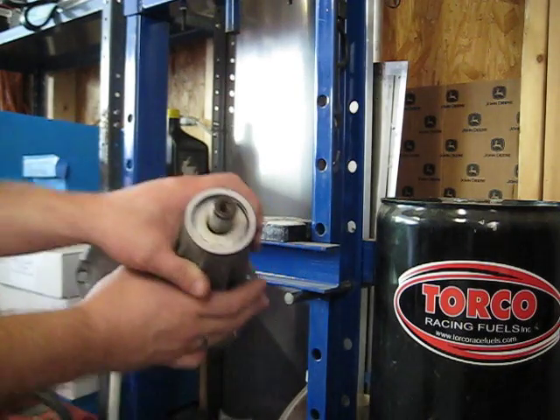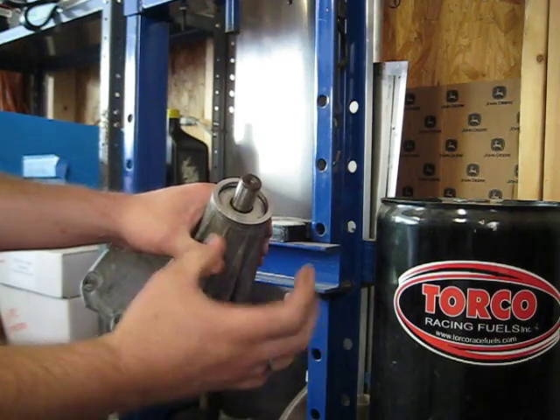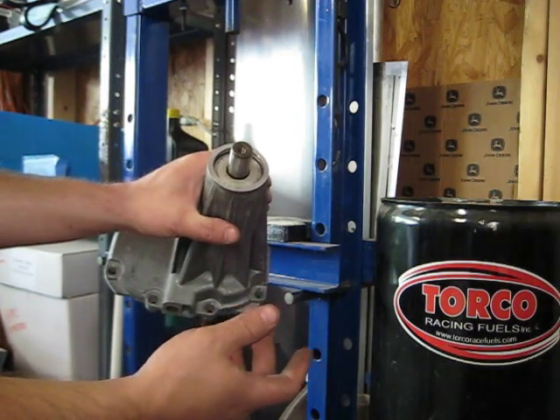This one I already had taken off. I'm not going to use the specialty tools that I had made. I'm just going to use tools that you guys probably have around your house anyway, such as sockets and extensions and whatnot.